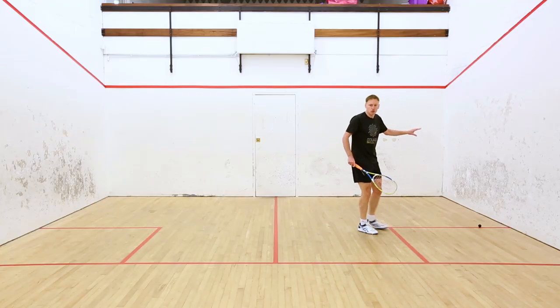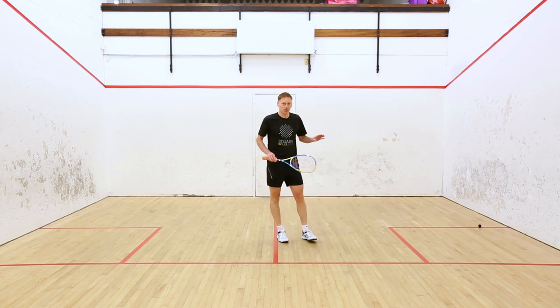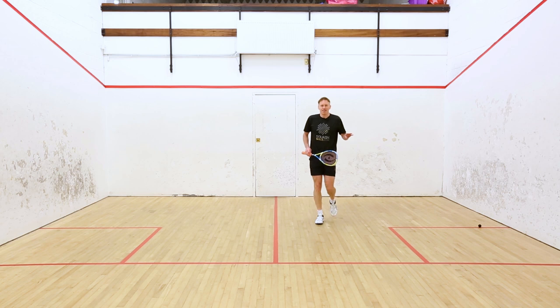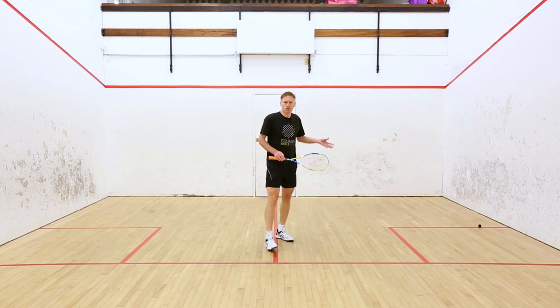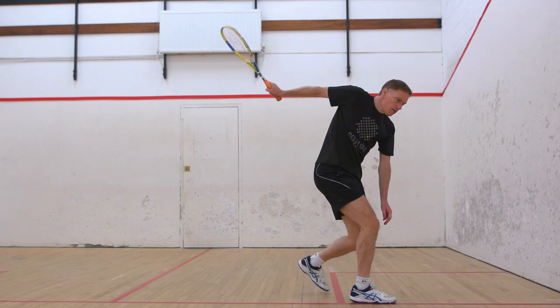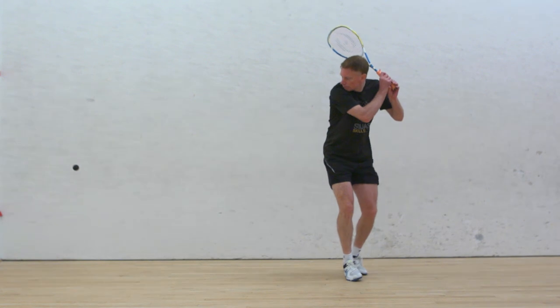Think about where that ball is going to land in the back corners. What a lot of people would consider a good length is the ball coming into the back corners and looping off the back wall. For me, that is actually not a good length, because it gives people the opportunity to move to the back corners and have time for a clear shot. What I'm really thinking about is getting the ball to die in the back corners.